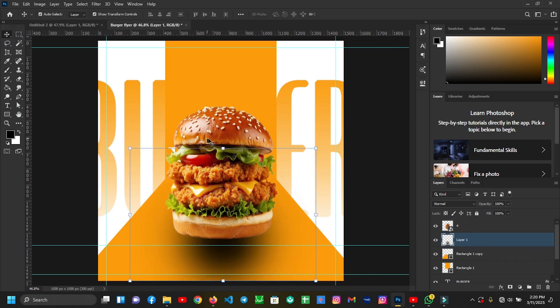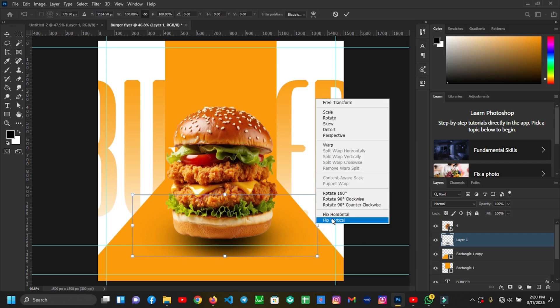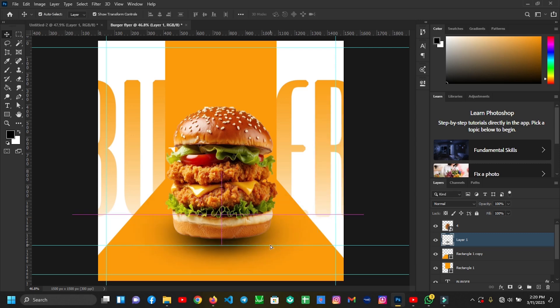I'll grab my Select Tool to free-transform it, and bring it down like this. Then I'll right-click on it and select Flip Vertical. The next thing I'll do is reduce the opacity to 93 or 95, whichever you want.